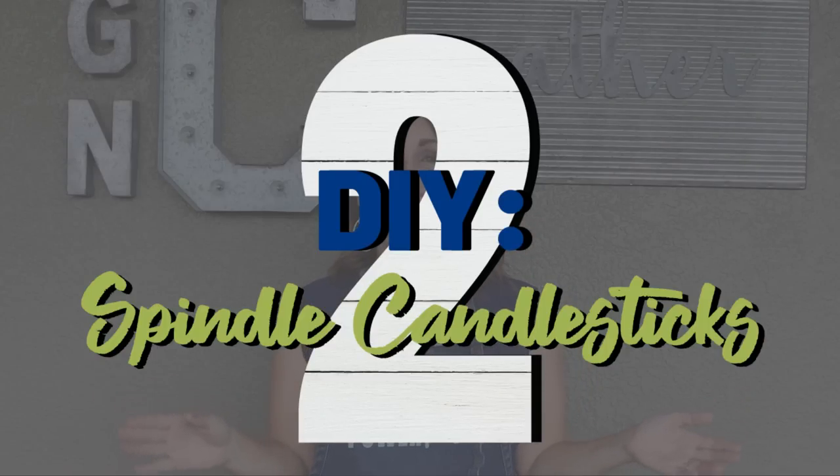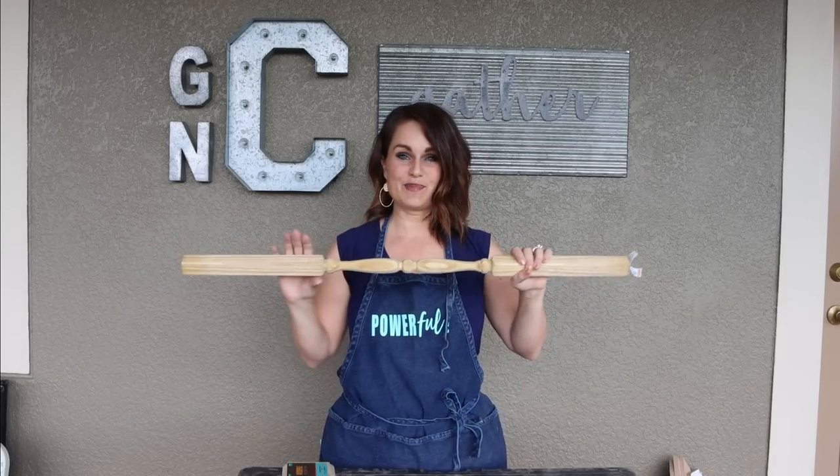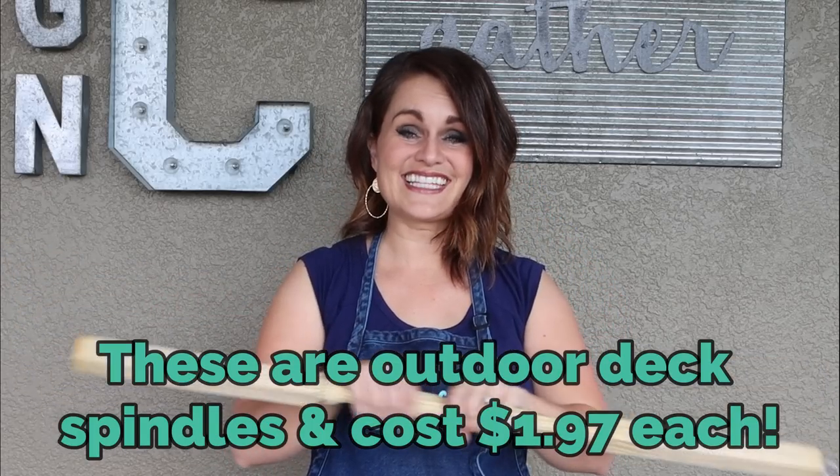The next DIY I have for you is wood candlesticks. Joanna always goes out and has wonderful artisans make these things from scratch, and I'm sure that is not cheap — so we're going to fake the look. I won't tell if you don't tell! We are going to use wood spindles, cut them in different varying sizes and lengths, and just kind of see how it takes shape.